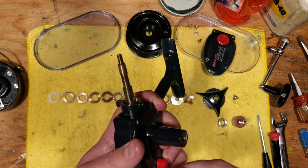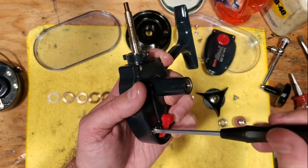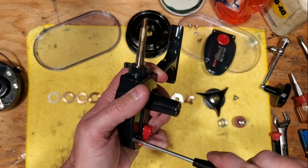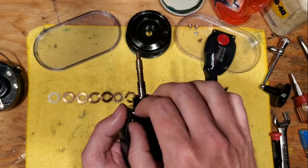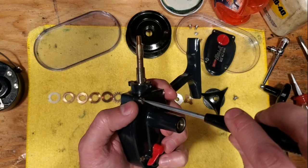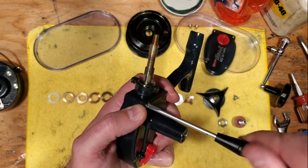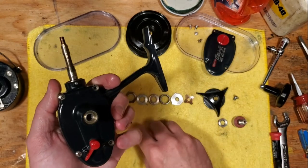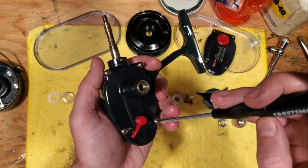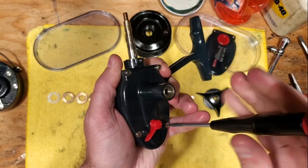When working on saltwater reels like this, I pretty much only use Penn's Precision Blue grease — it's a good grease for this kind of application. I do make use of some oil, but make sure it's real oil. I only use Three-In-One oil on threads, like these screws. For moving parts, levers, or springs, you definitely should be using a synthetic oil. It's worth it to use those quality products.